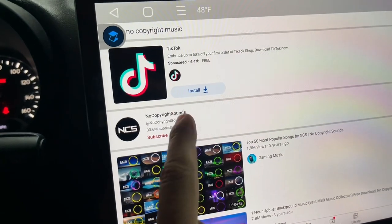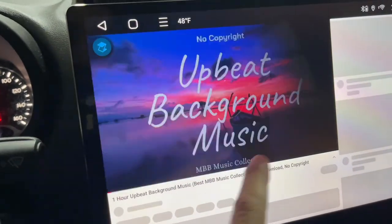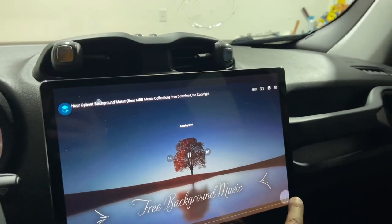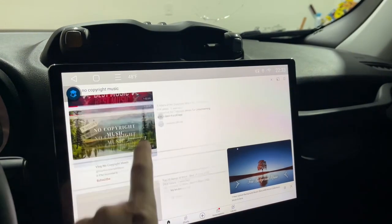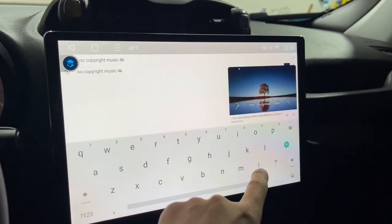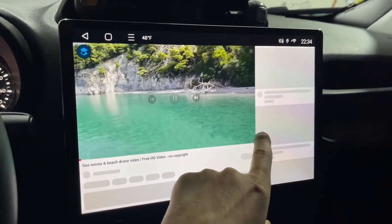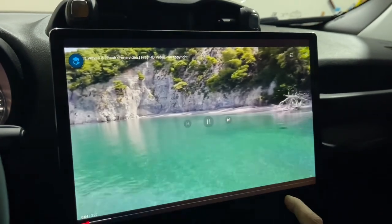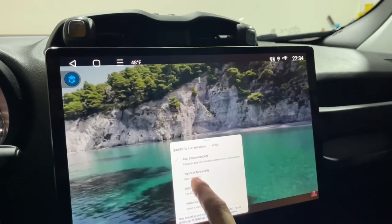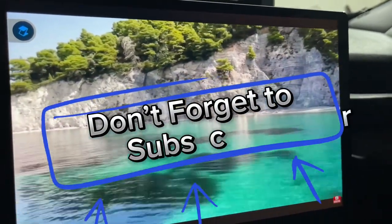I just installed YouTube. Let me go ahead and find no copyright music, no copyright video. Let's look at the quality — it's 480p. We're going to use higher picture quality and see the difference. My internet connection is not that good, but that's all right.